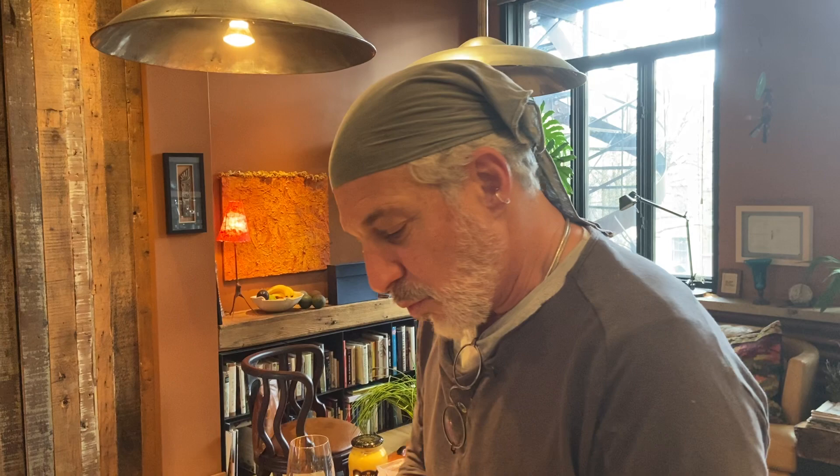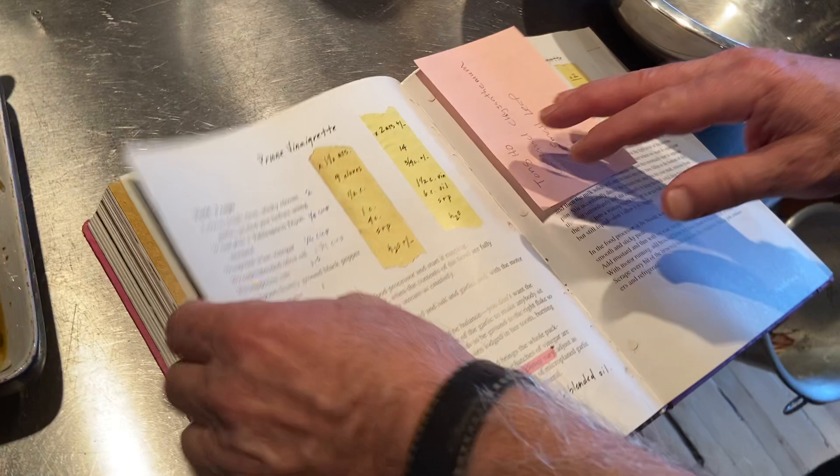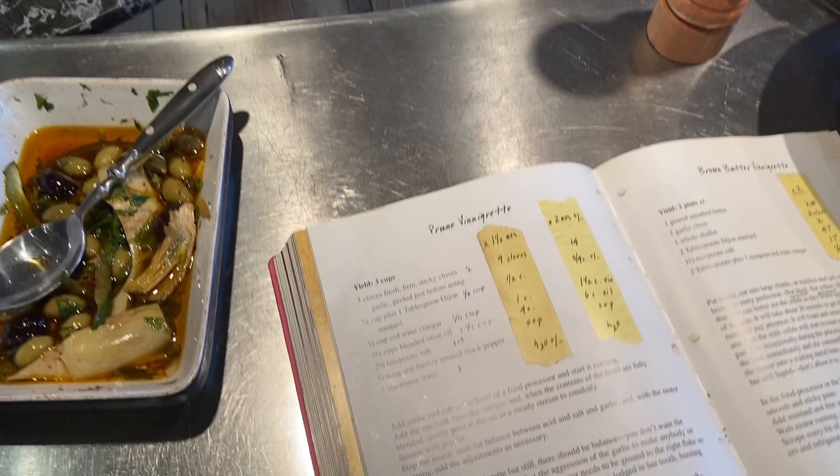Gabrielle Hamilton is a wonderful chef in New York. She writes for the New York Times, which is where we get a lot of her recipes from. We're going to do her vinaigrette — I saw her make it recently on the New York Times website and she was a little embarrassed to be making a vinaigrette and having somebody fuss over it, basically saying, look, it's a vinaigrette, it's no big deal.